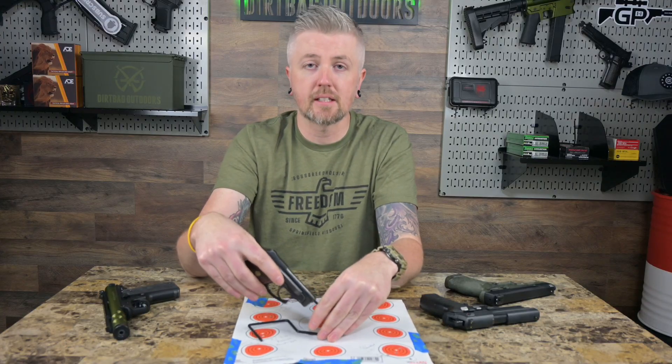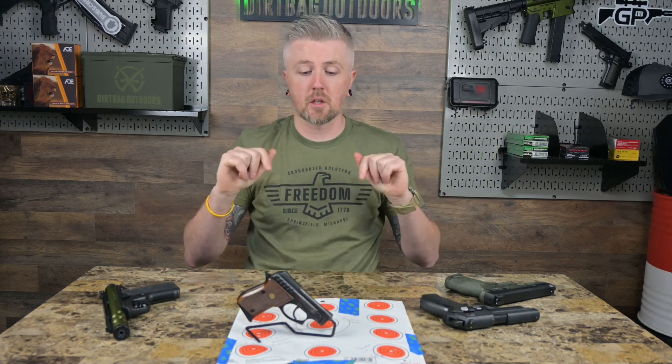Thank you so much for watching. If you made it to the end, please consider liking or subscribing to the channel. This video is not sponsored by anyone, but if you want to help support the channel you can check out my Patreon or the merch tray underneath the video. Thanks again — I'll see you guys next time, take it easy.